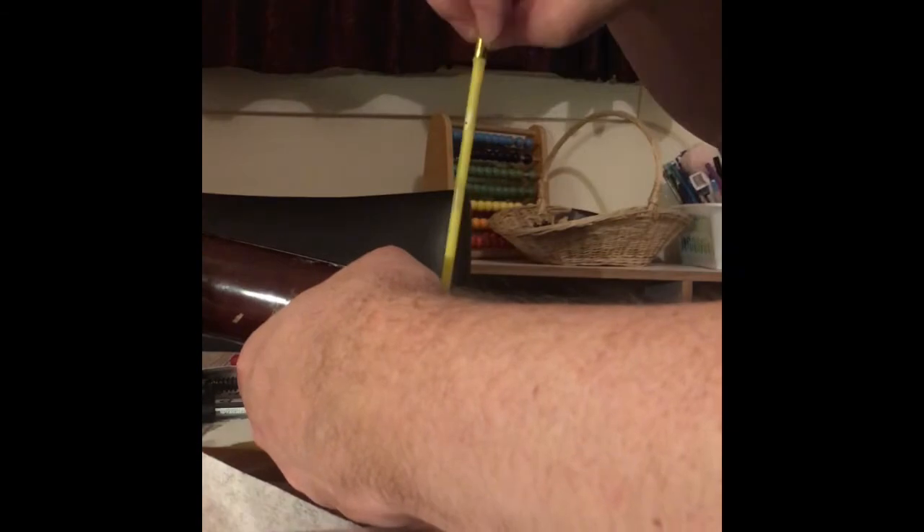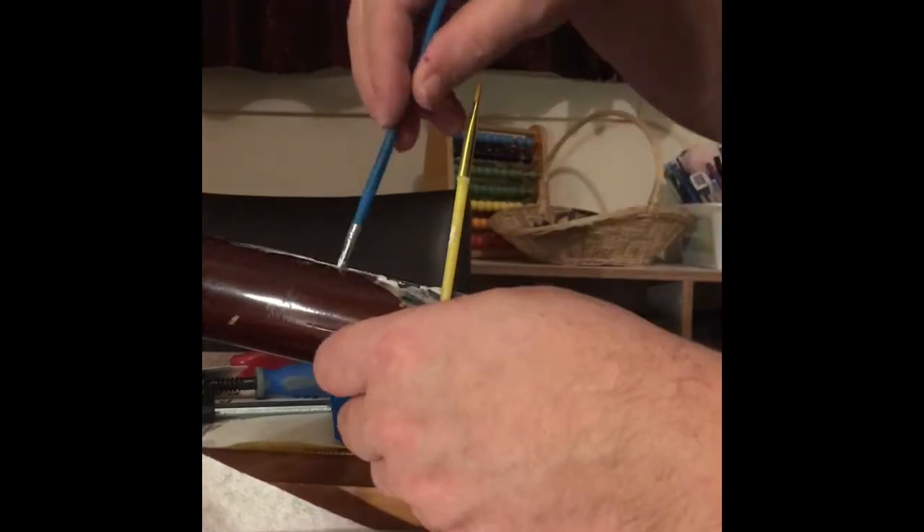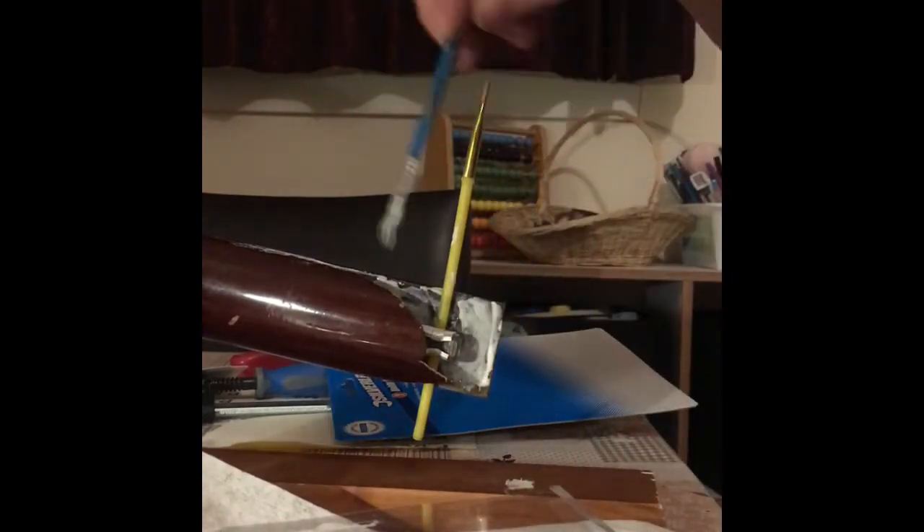Just trying to wedge it open a bit — the fretboard was not connected to the rest of the neck at this point. So I tried to wedge it open so I can get the glue right in, to get as good an adhesion as possible.